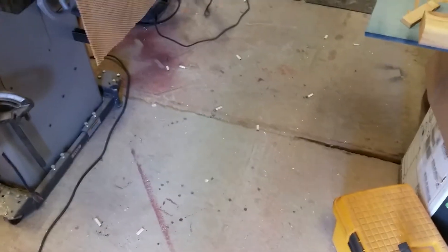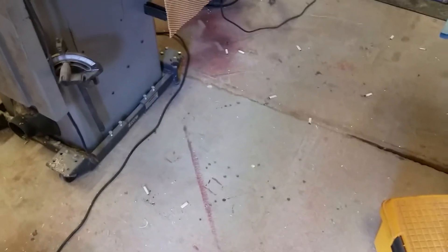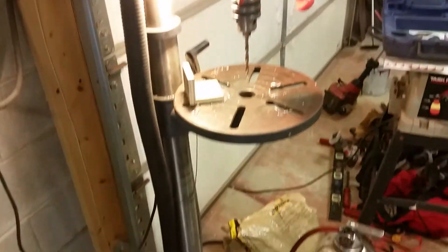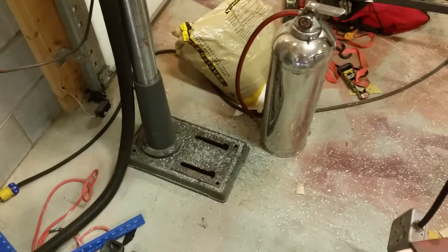Hey YouTubers, I thought I'd update you. You can see the cigarette butts on the floor — it's been a long project, about a week now. You can also see all the little aluminum shavings all over the place. When I get on a project, cleaning stops and I just keep working on it.